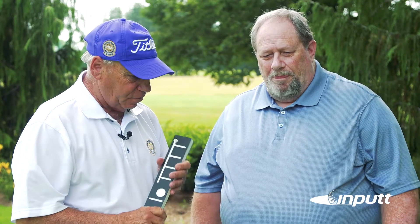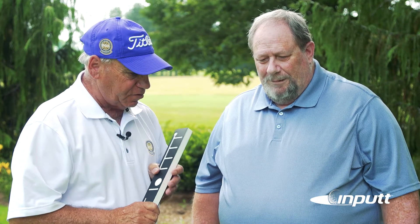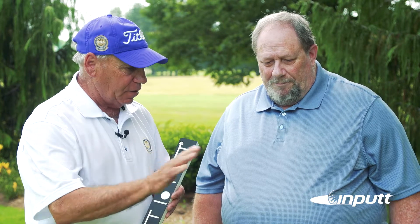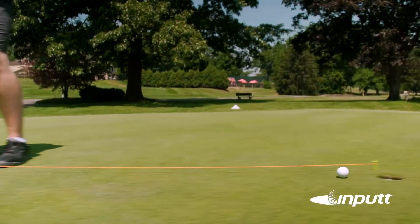All I can say is when I was a head pro here at Hanover Country Club for 30 years, watching you putt inside 10, 12 feet was absolutely amazing. You were the best I've ever seen, bar none. I only wish tour players could putt like you can putt inside 10, 12 feet.